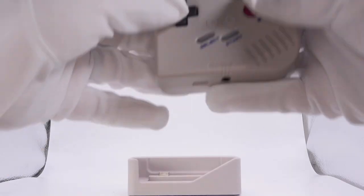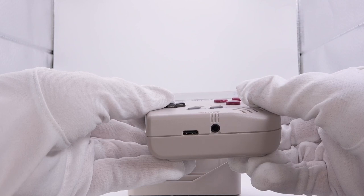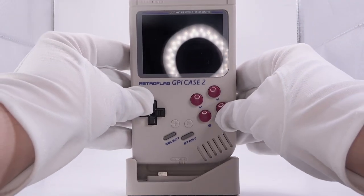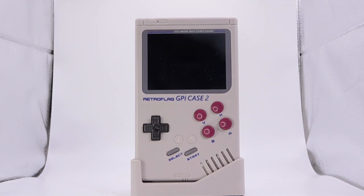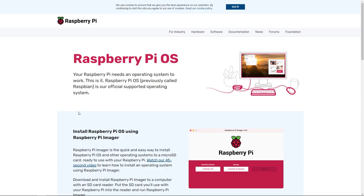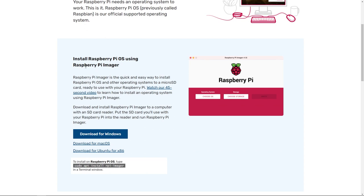Connecting the system to the dock is really easy — just line up the Type-C port on the bottom, push down, and it's already connected. Let's go to our computer and set up the software. First, we're going to go to the Raspberry Pi OS website because we need the Raspberry Pi Imager software.